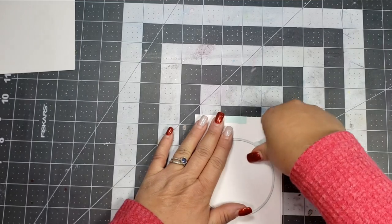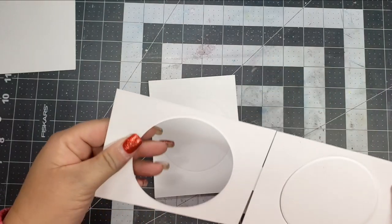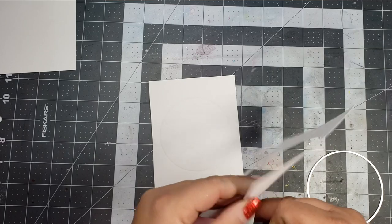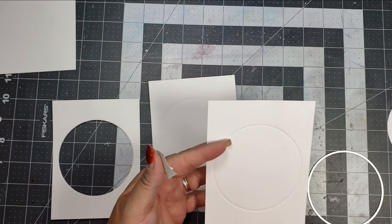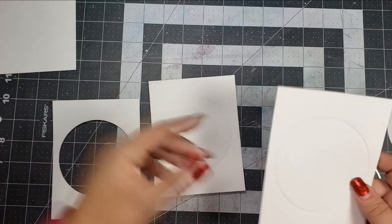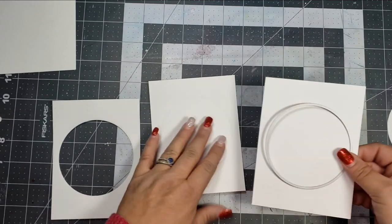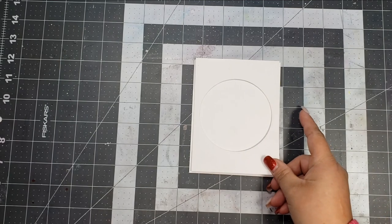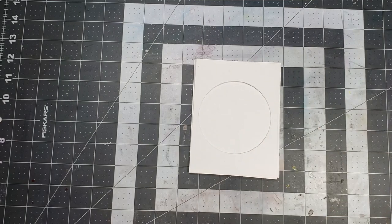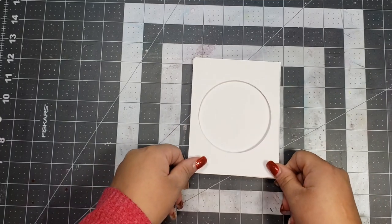I'm going to go ahead and start out and create my window or my hole in the card. I'm taking the 4¼ by 5½ and both of the 4⅛ by 5½ sheets and running those all through my die cut machine — not to cut them initially, but just to give me a template so that every single circle is exactly aligned correctly. Then once I have that dry embossed shape, I just lay the die right back on top and run each one through so every circle is perfectly aligned on the paper exactly how I need it to be.